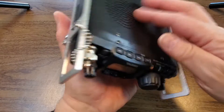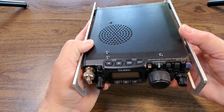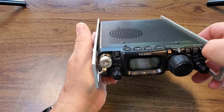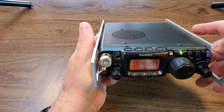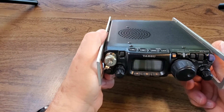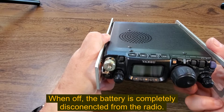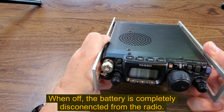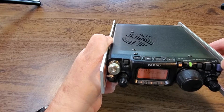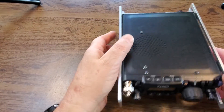Currently this battery pack is off, so I'm going to try to turn on the radio — nothing. Flip it to on, and the radio powers up. If I flip the switch to off, the radio goes off, no power. Back to on, excellent. Let's get set up and do a power test.